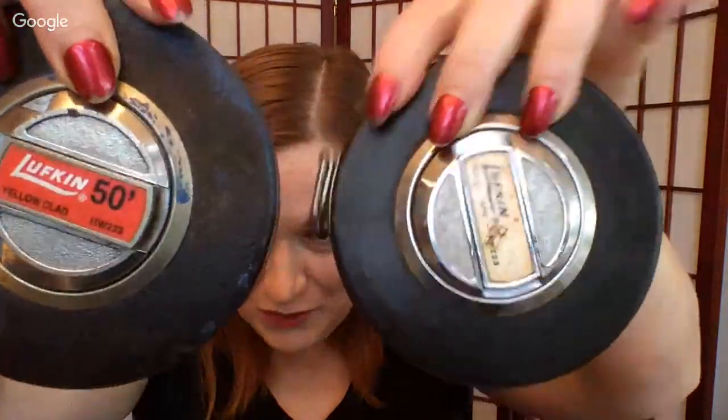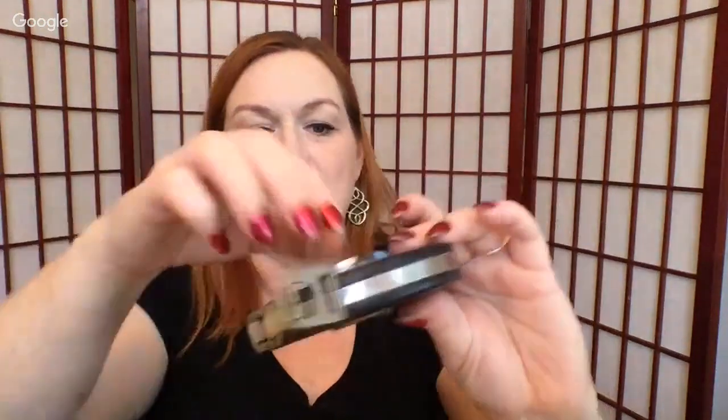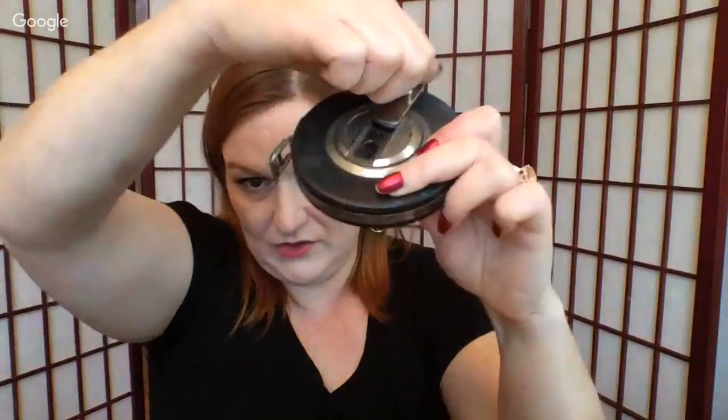Moving forward — there are two of these vintage measuring devices, and you have to swirl them back in like so.